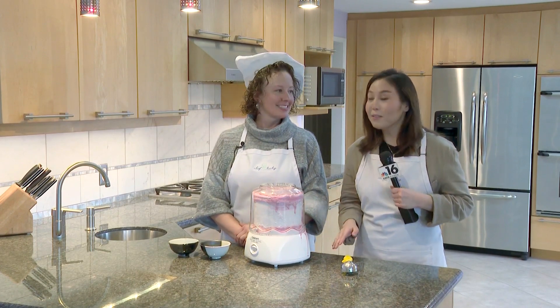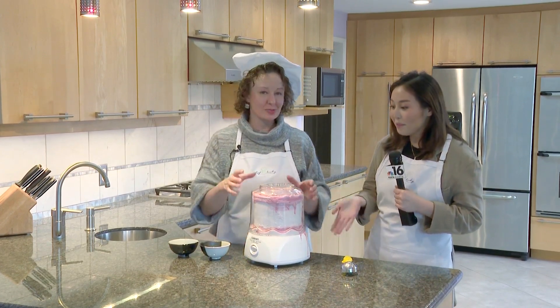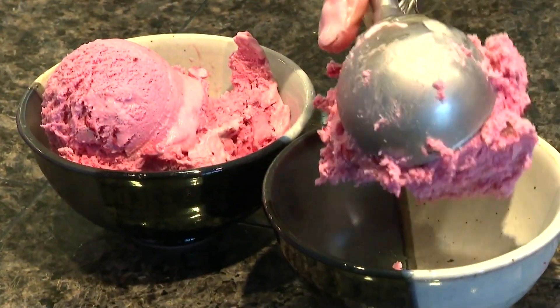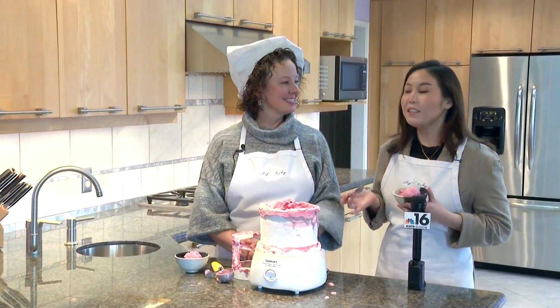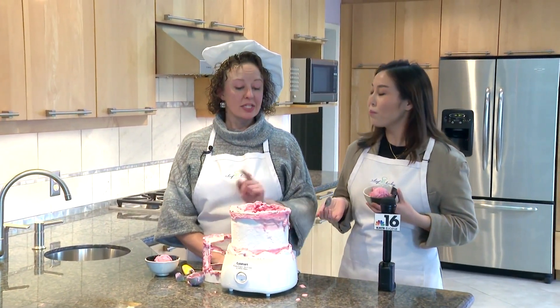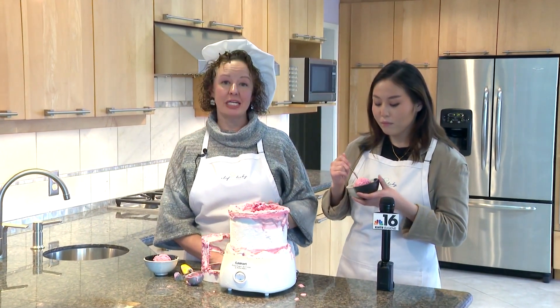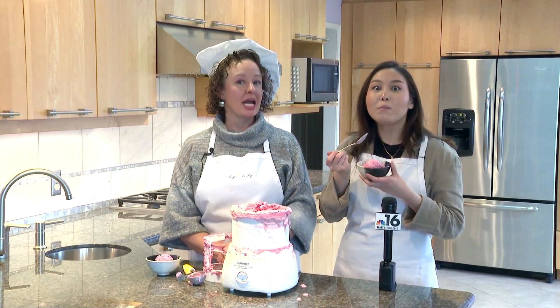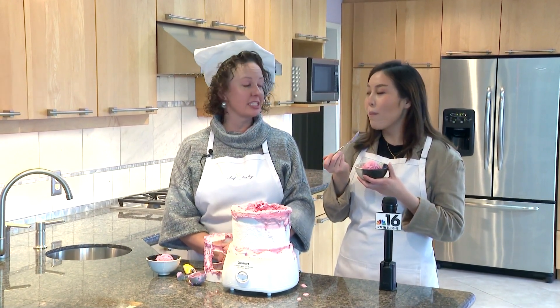I think we're ready for some scooping. You ready for a sweet treat? This recipe is sweet and sticky — there's just no way around it. Isn't that beautiful? For those at home who want to make this tasty treat, where can they find it? Well, this recipe and all of the others that I have made on KMTR over the years are posted on my website, chefbecky.com, as well as my Facebook page and Instagram.